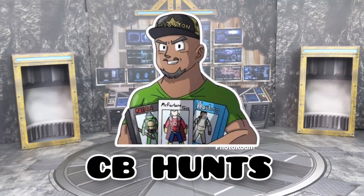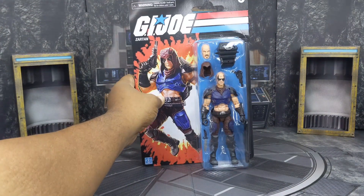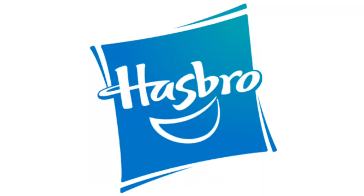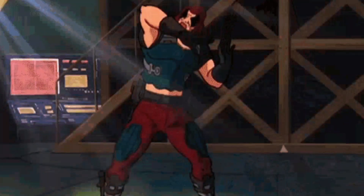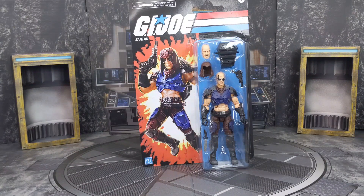What's happening, captain? This is your boy CB Hunts. Look what I just brought down to my man cave today — Hasbro's GI Joe Retro Carded Zartan. I saw this in the store a few days ago and picked it up because it looks a lot better than the one I already have, and there's a whole lot of changes with a lot more detail. Let's take a closer look at Zartan.